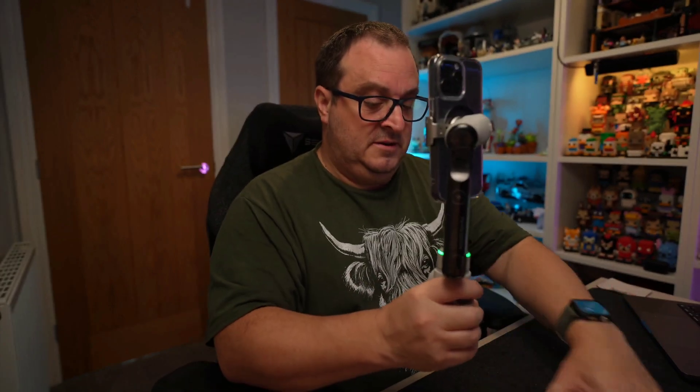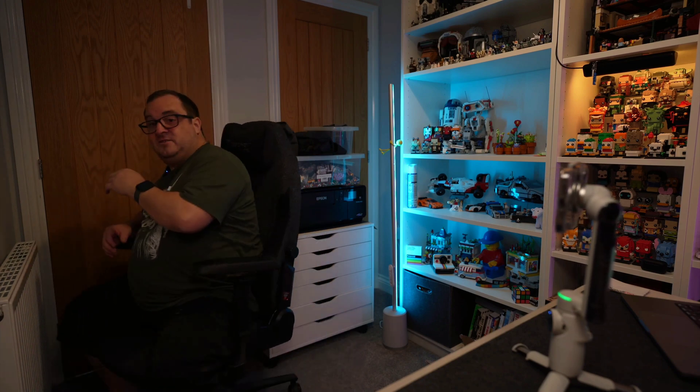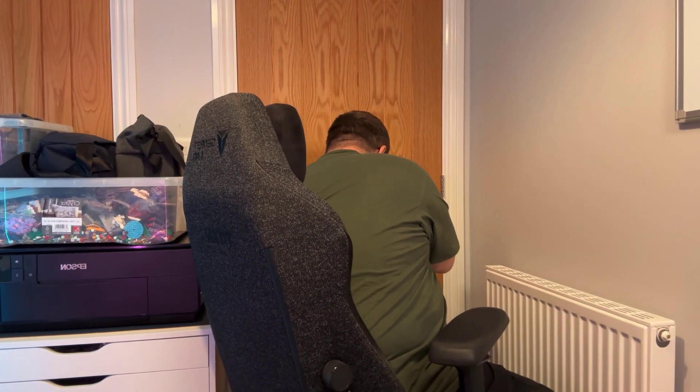Connect your Insta360 Flow Pro. When you open up the Insta360 Flow Pro app, you can see that I'm inside the Insta360 app. If I go into the corner here — this is me whispering in the corner — you'll be able to see that this microphone still picks me up.